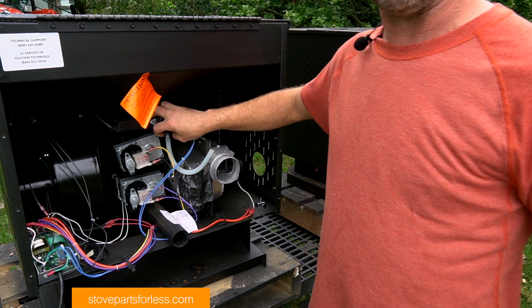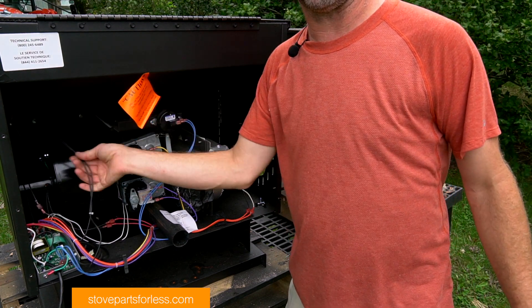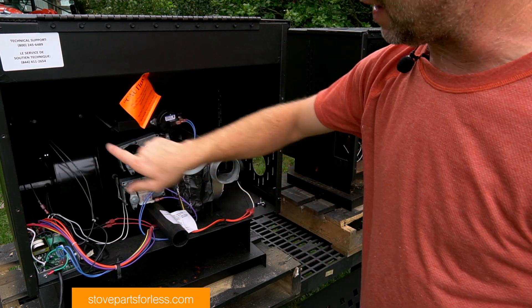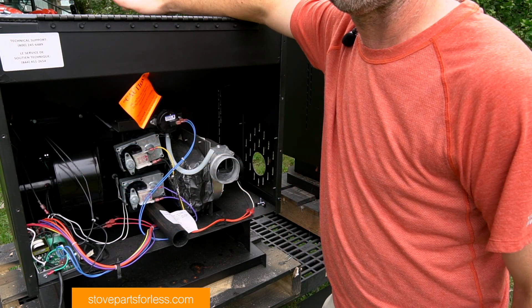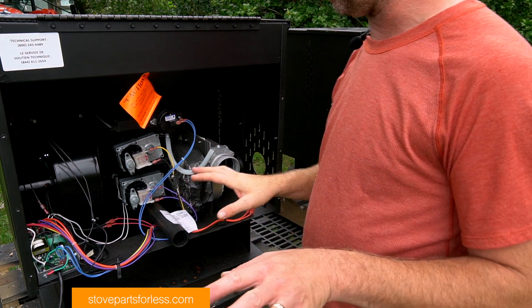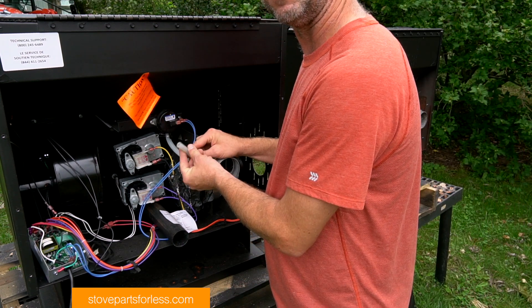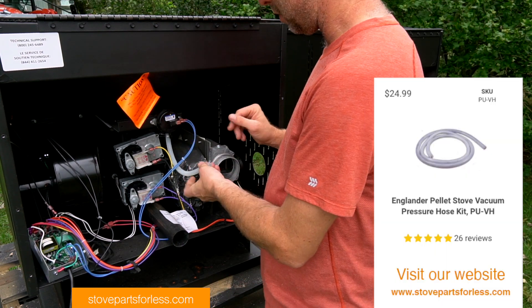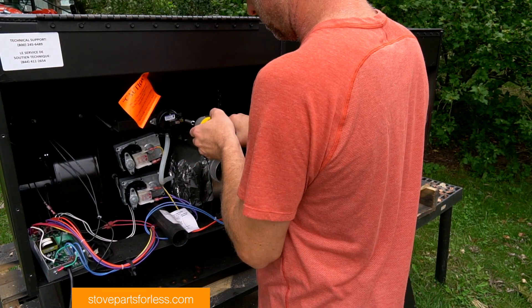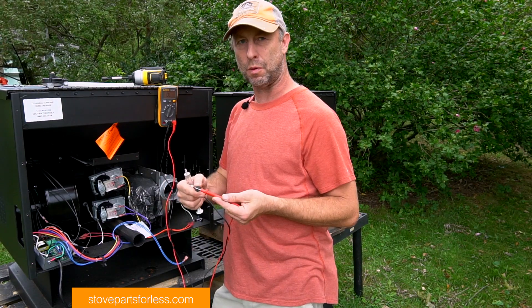This stove has two of these switches. This one is a 0.17 inch, but way over underneath the hopper there's another one — a 0.15 inch — and that one is actually for the firebox. That one will not send an error code at all. Only this one ever sends an error code, and it's usually this hose right here.